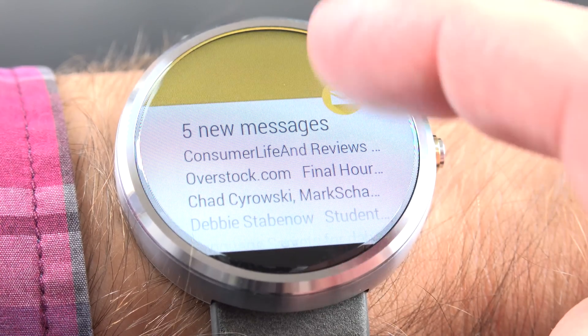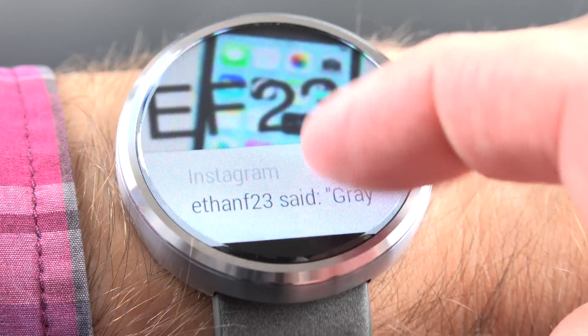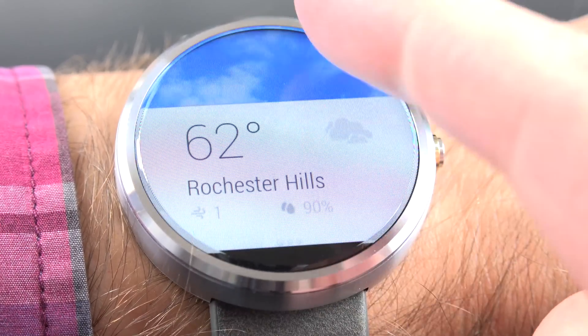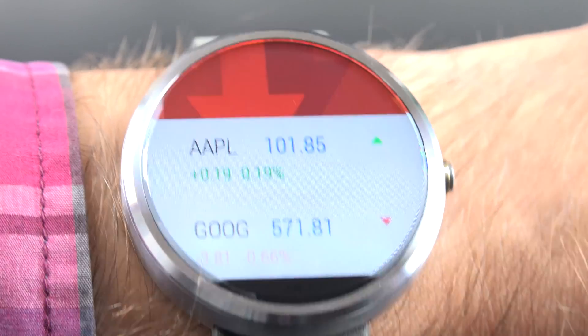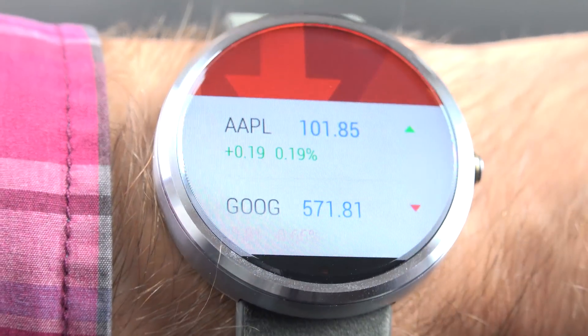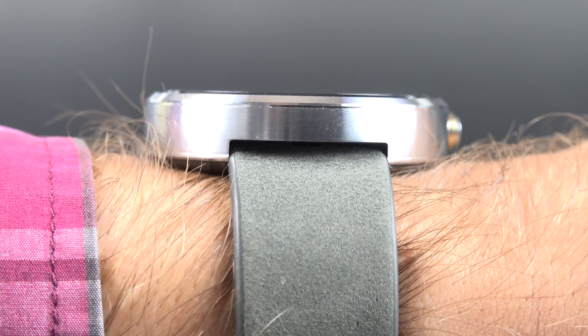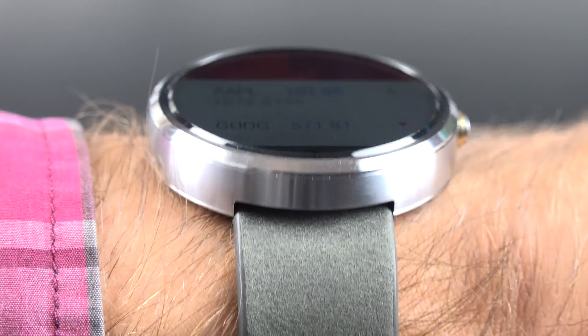It creates a very large display without creating a large watch face — it looks really impressive. When I mean edge-to-edge, it really is edge-to-edge. In fact, the display seems to extend behind the watch face. It's really interesting, especially with the beveled glass edge, which looks really sharp here.